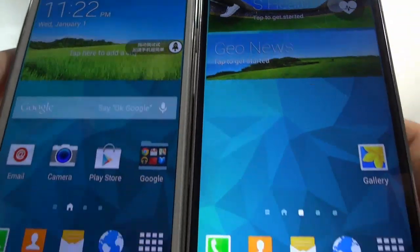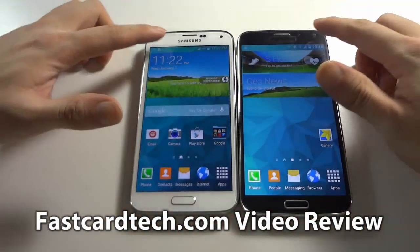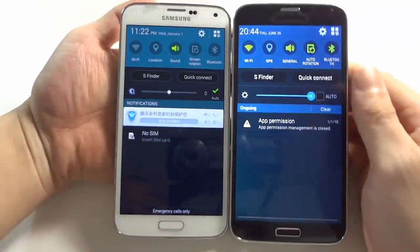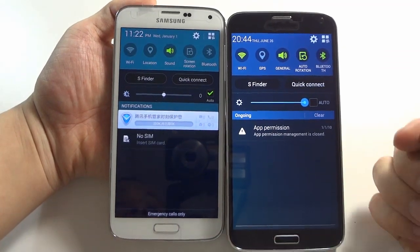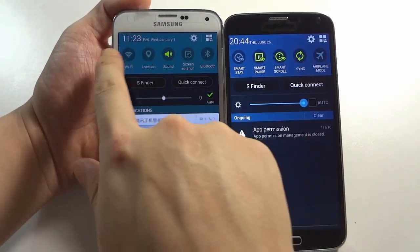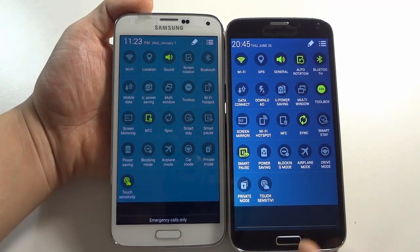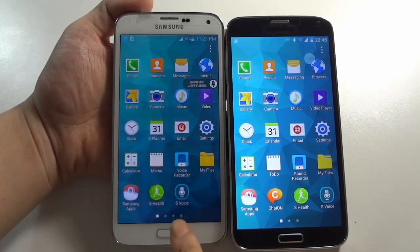The screen looks pretty nice. We'll continue — slide down and you can enter the quick settings. They are almost the same. To clarify: on my left side is the real Samsung Galaxy S5, and on my right side is the HDC Galaxy S5 Legend. You can see the quick settings here, and clicking again brings up the full quick settings. Both devices are almost the same.